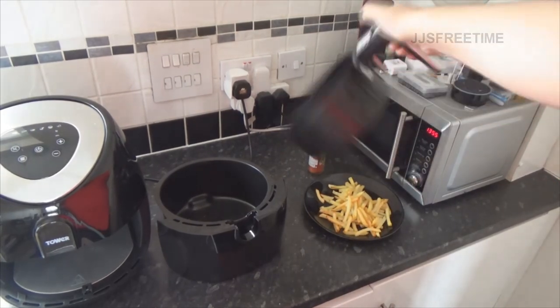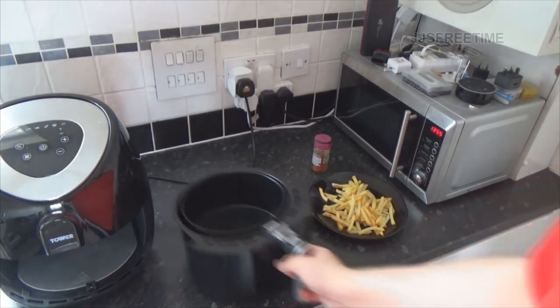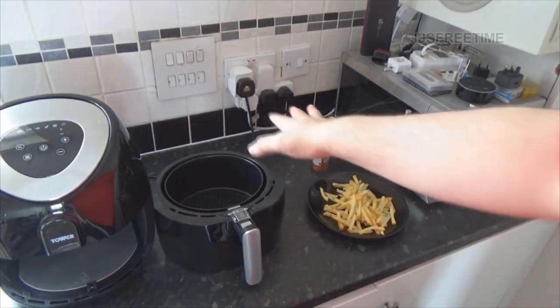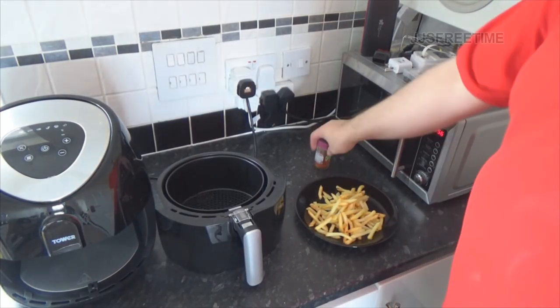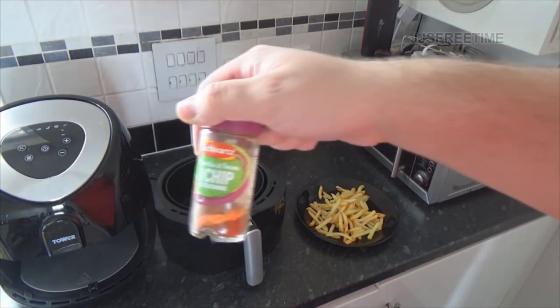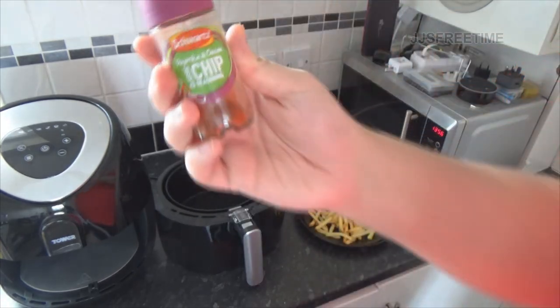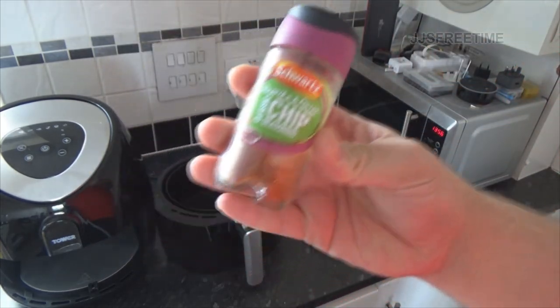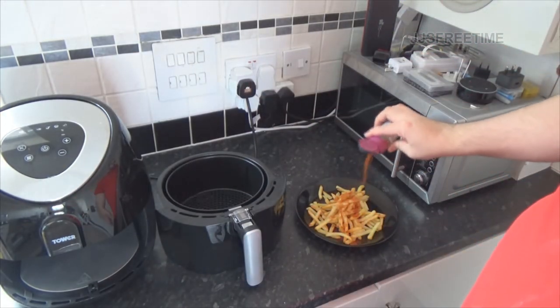They look like they're done. Very simple, these air fryers - very good. I'll let the tray cool off a bit. I'm not sponsored - I'm going to put some of this condiment on. It's not hugely amazing but it will do.